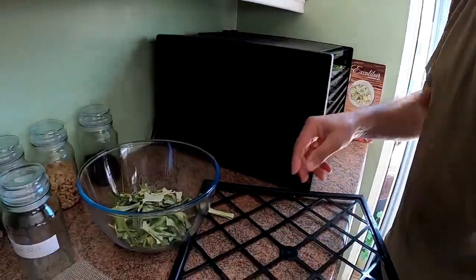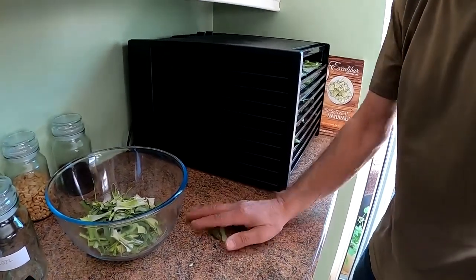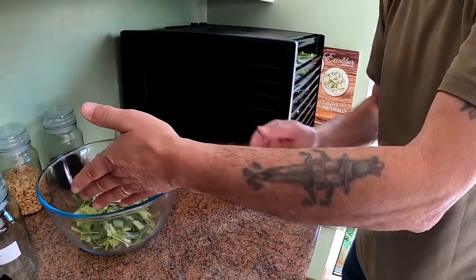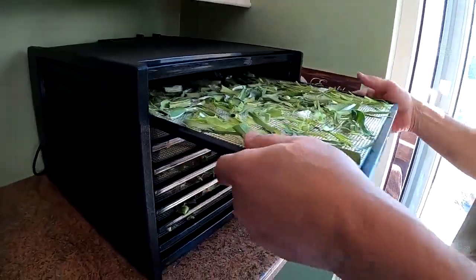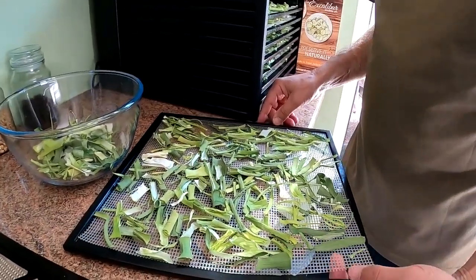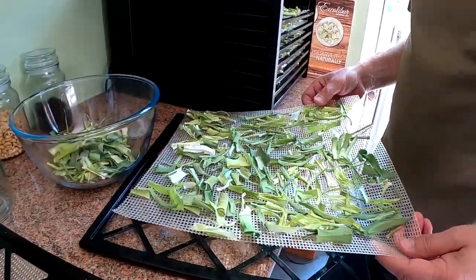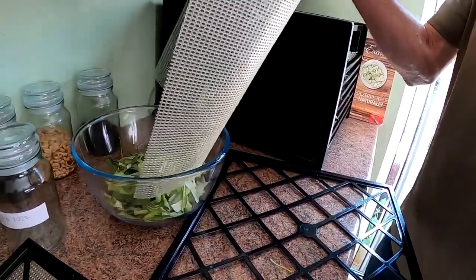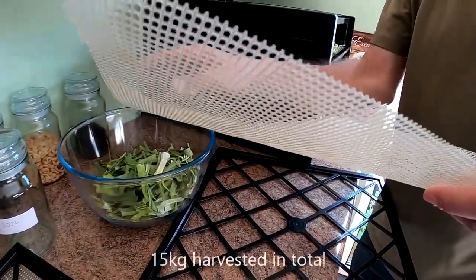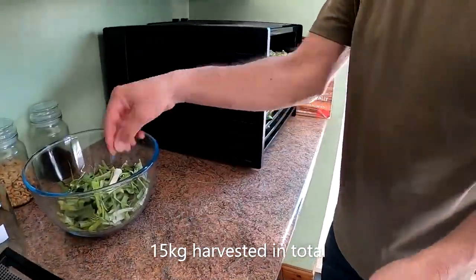Yesterday we picked four kilograms of leeks. We probably used about three quarters of them yesterday — we had soup last night and we've got some left in the fridge. I looked at prices this morning at Sainsbury's, and for organic leeks it was five pounds a kilogram. So we picked twenty pounds worth of leeks yesterday. For just one packet of seeds — and that was just the last picking, we've had loads of leeks before that — it's well worth it.